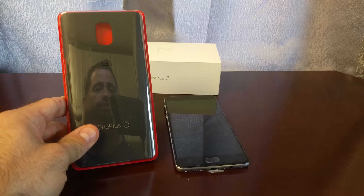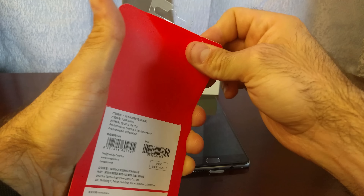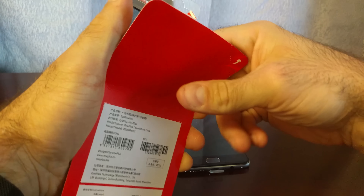What I did like is that for the people who missed the sandstone, they made a really nice case. I played with these in the store, but I figured I'd open this up for you so you can check it out.